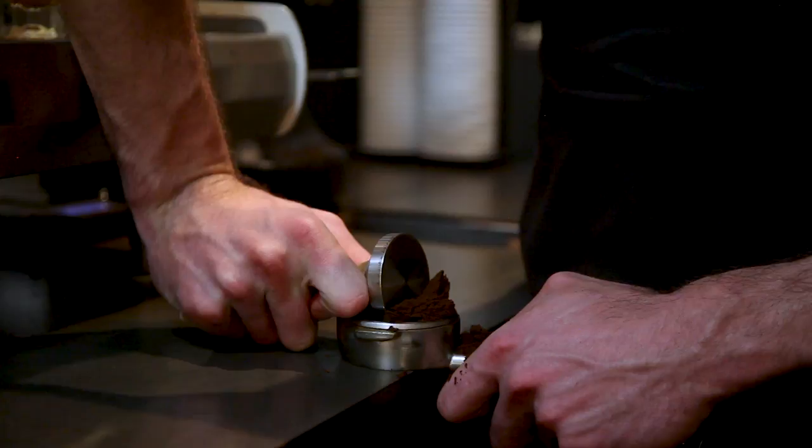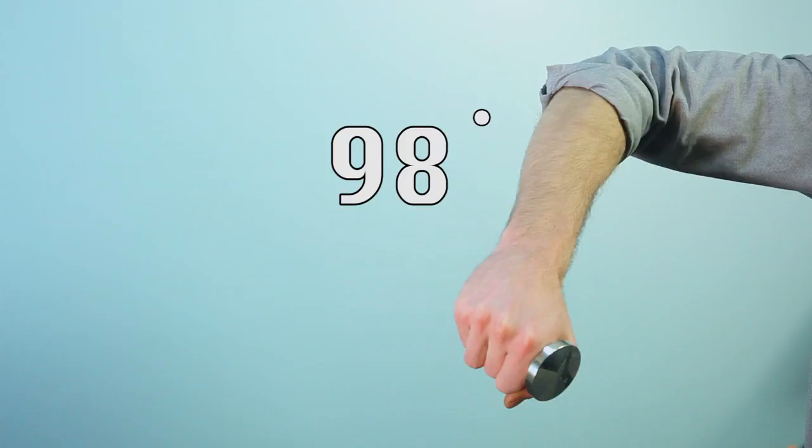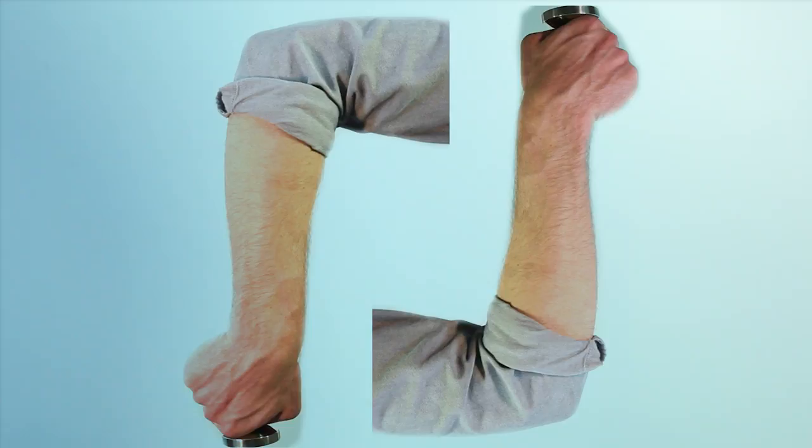Let's try that again — this time the analog way. Pay close attention to the angles of your arm. Are you looking? This is very important. Make sure your arm makes a square shape when pressing on the coffee.